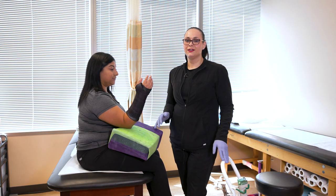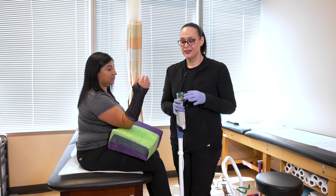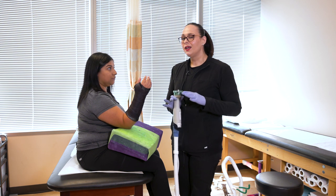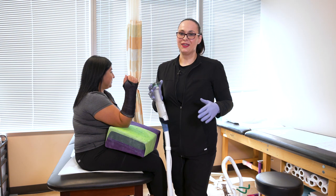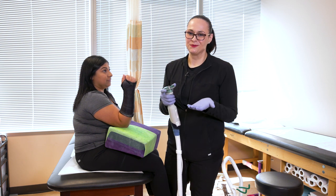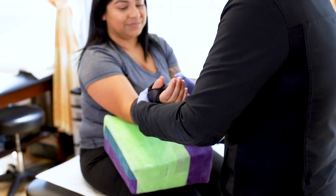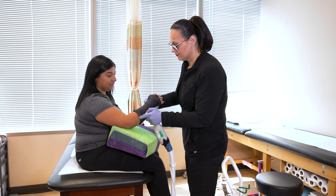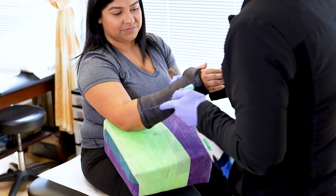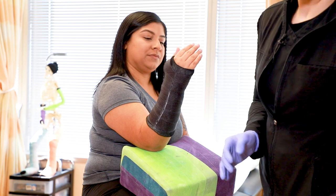During your follow-up visit when you come back to have your cast removed, we use a cast saw. This saw works through pure oscillation — the blade doesn't rotate, it just vibrates. It makes a lot of noise but all you're going to feel is vibration and maybe just a little bit of heat. Before I remove the cast I like to show patients that it's completely safe by giving it a few taps on my hand. Now that it's cut, we're ready to crack it open with the cast spreaders.